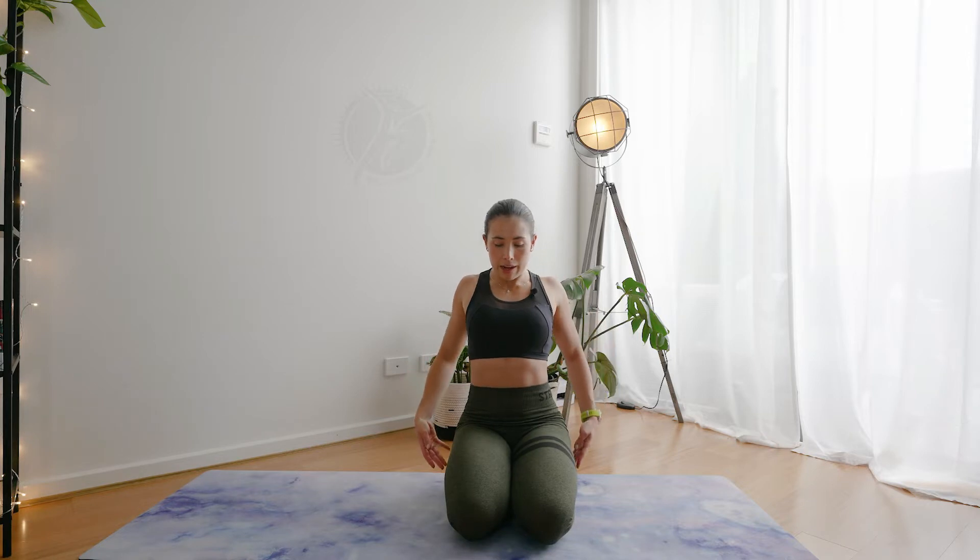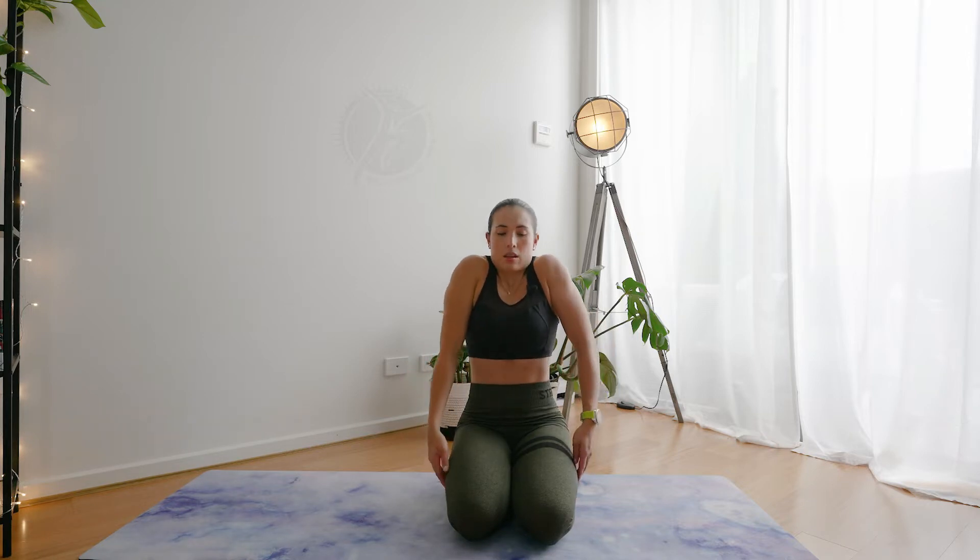we're going to start rolling the shoulders back. Big round circles to the back, so shoulders come up closer to the ears and then we drop them away from them.